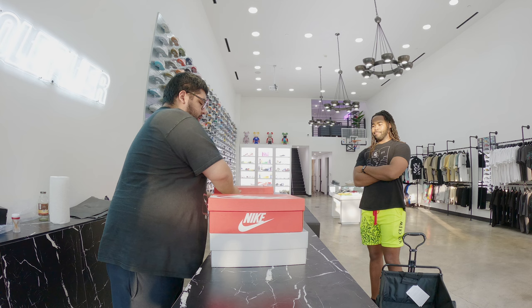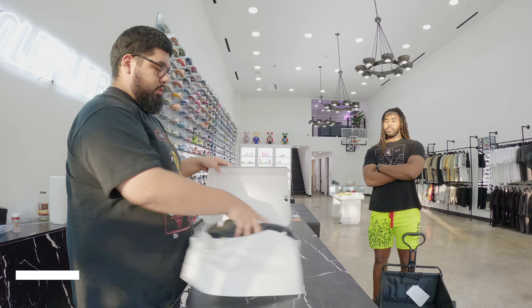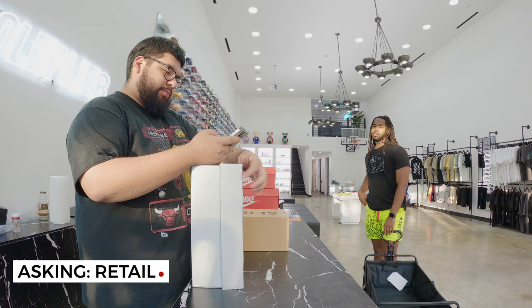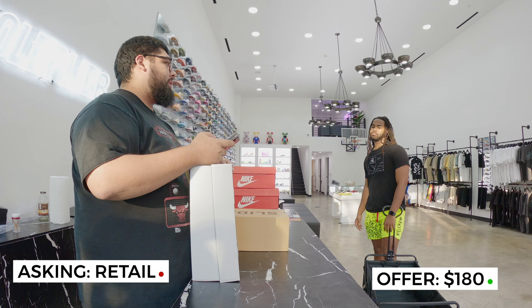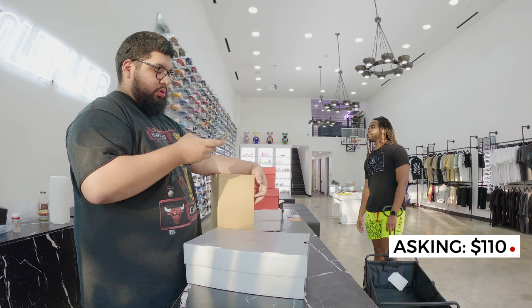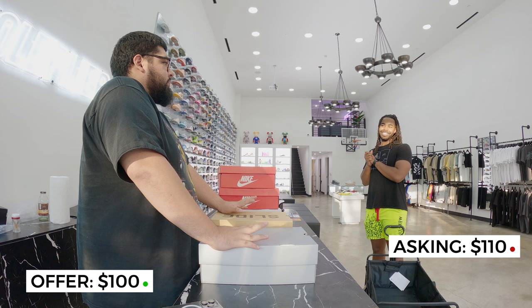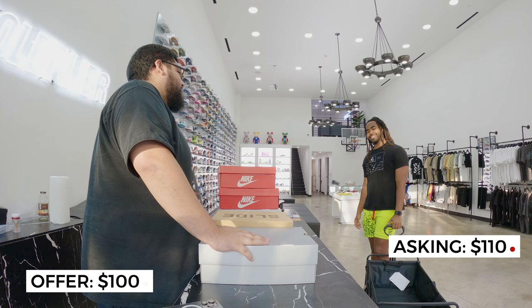He's interested in two items — the 14s and the slides. Let me check the market on the 14s. I'd probably cap out at $180 — if not, I'll just pass on it. $180 for those and then on the slide — what's your number? $110. That sounds reasonable. I want to buy at $100, but I can do $280 for both — actually, can you do $110 on the slide? That's what I buy all of them at.